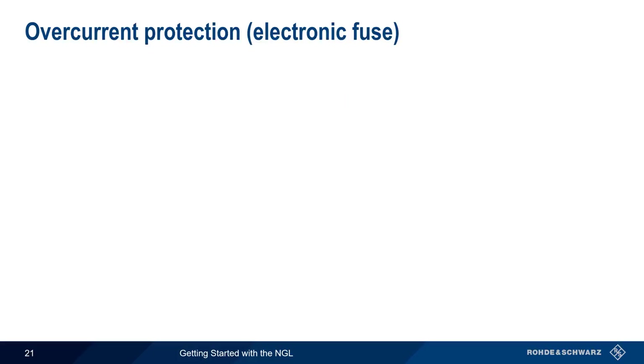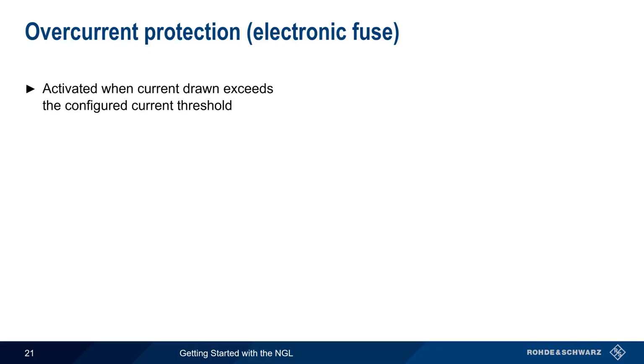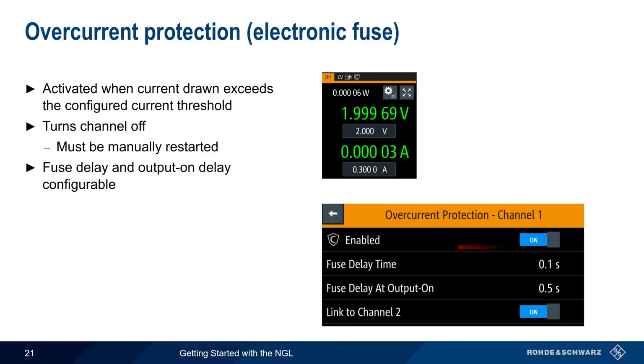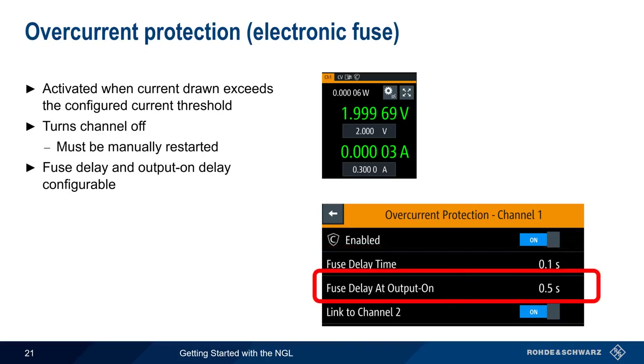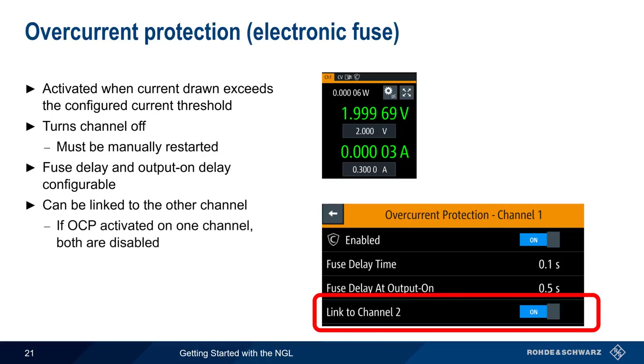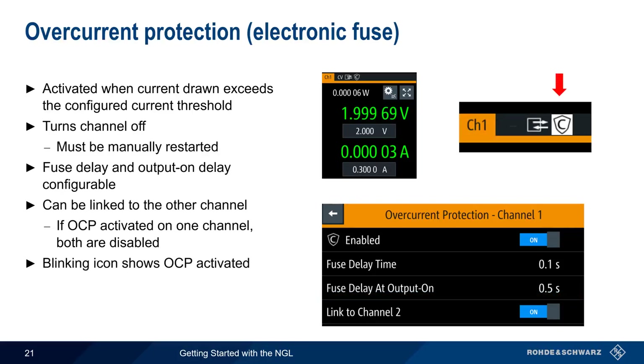Overcurrent protection, also called an electronic fuse, is activated when the current drawn by the load exceeds a configured threshold. Note that the current limit is taken from the main voltage and current settings, not the protection menu. If protection is activated, the channel is turned off and must be manually restarted. There are two delay parameters: fuse delay time — the time between when the overcurrent threshold is crossed and when the output is deactivated — and fuse delay at output on, which prevents the fuse from being activated by high inrush currents. In a dual-channel NGL, a fuse on one channel can be linked to the other, so overcurrent on one channel disables both. A blinking icon indicates overcurrent protection has been activated.